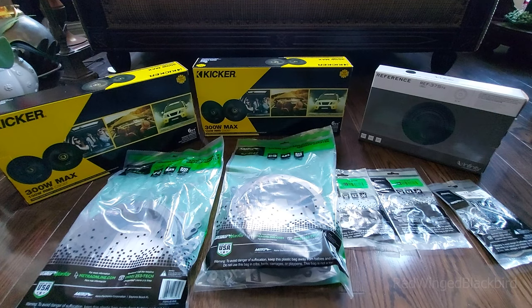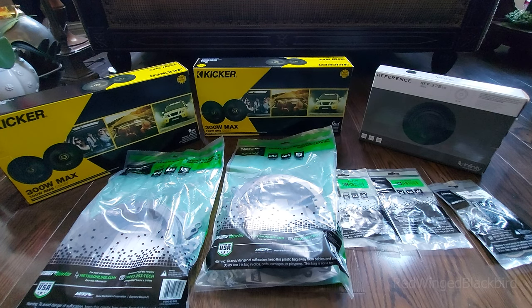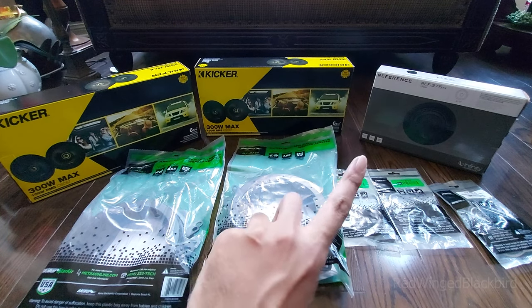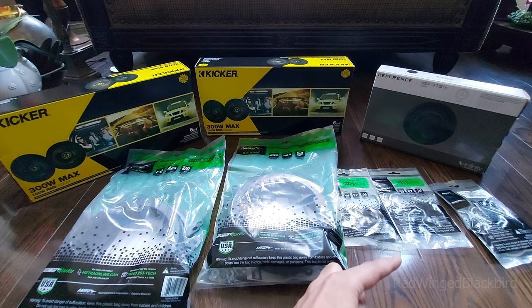I've laid out everything ordered from Crutchfield. The easy part of ordering from Crutchfield is that they give you not only the speakers themselves but also the required hardware plus the actual harnesses. They also gave me some sort of installation guideline — I can't really show it, but it's still very good for a first-timer, even if it's not as detailed as this video.